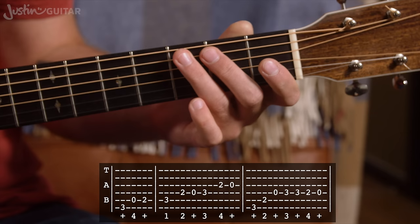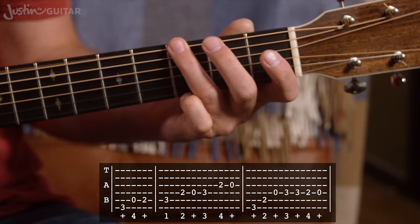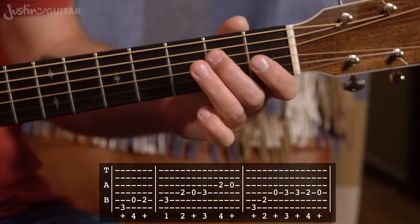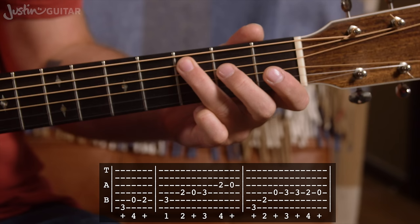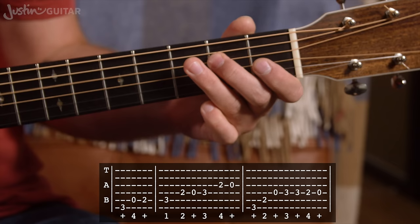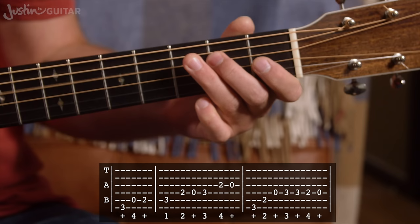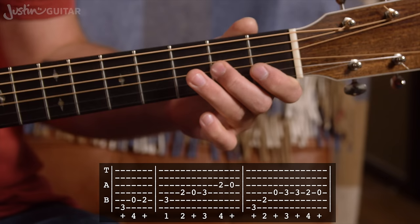One, two and three and four and one. And there's our one — the very first time we had that lead up. Every other time it's to get back to this starting point. Then we count through the full riff: one, two and three, four and one, and two and three and four and one, two and three, four and one, one and two and three and four and one, two and three, four and one and two.